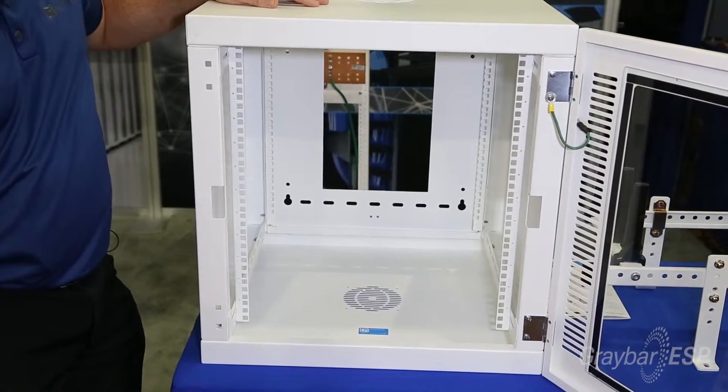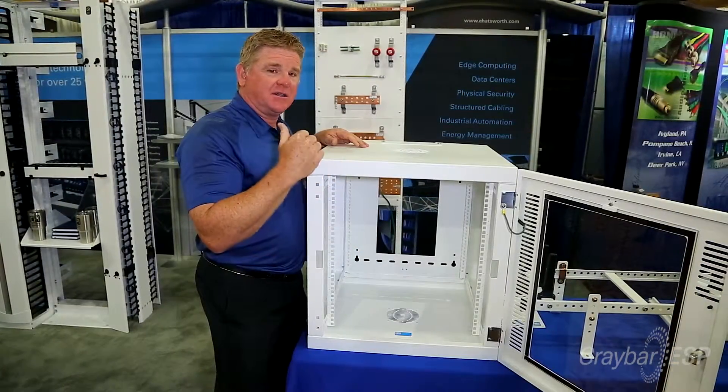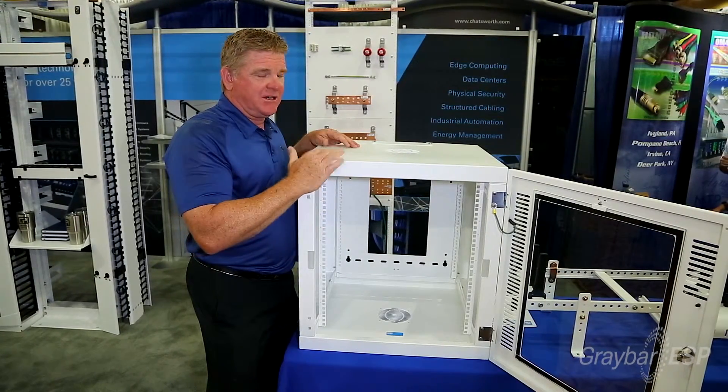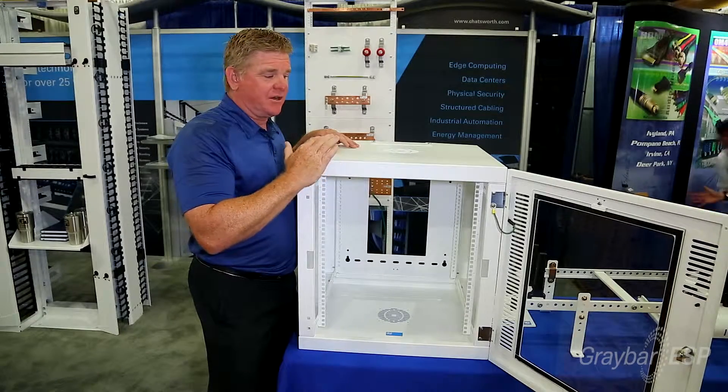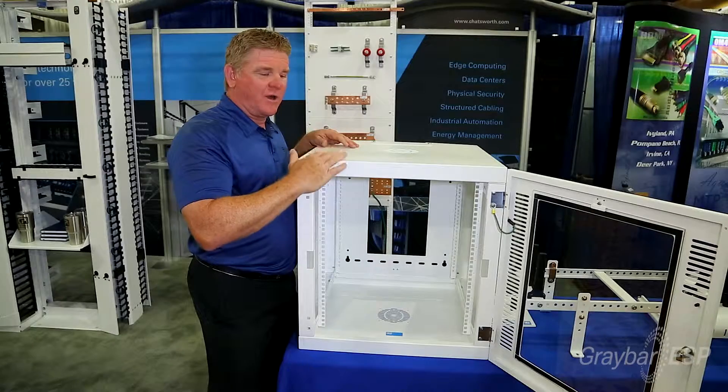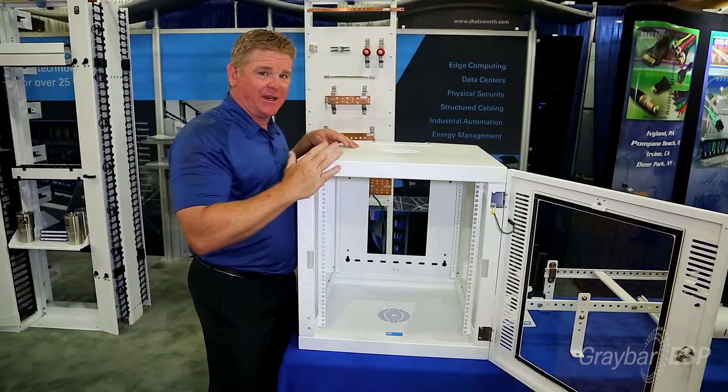You can get your standard wire management, fan kits, and power strips to go with these. What you see here is our glacier white color, but we can also do this in whatever color the customer is looking for. White and black are the standard colors, but we'll paint whatever the customer would like.